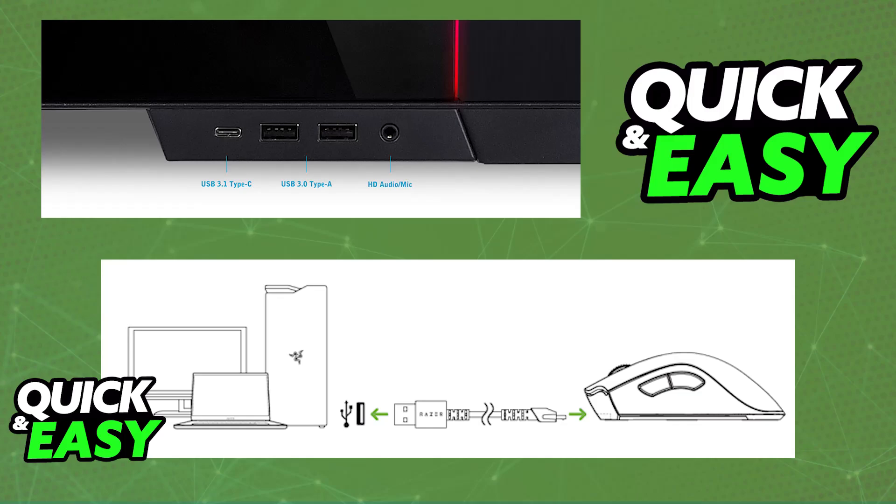All you have to do is connect the USB-A end into a suitable USB port — usually your PC, a laptop, or similar — and then the other end into the mouse itself.